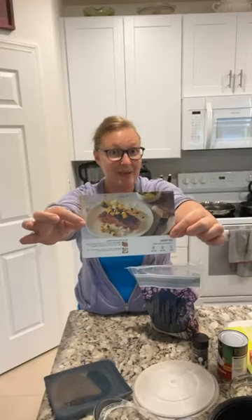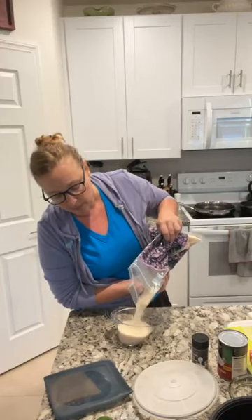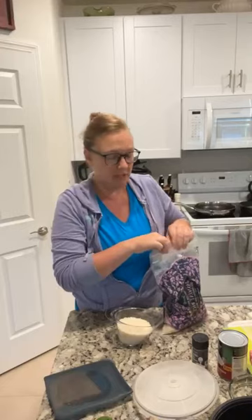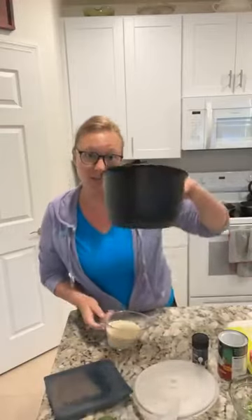We're doing the jerk salmon with coconut rice. The first thing we need to do is measure out one cup of jasmine or white rice — long grain, whatever you have on hand. You could probably use basmati. It doesn't really matter, and then I'm going to cook it in my micro cooker tonight.